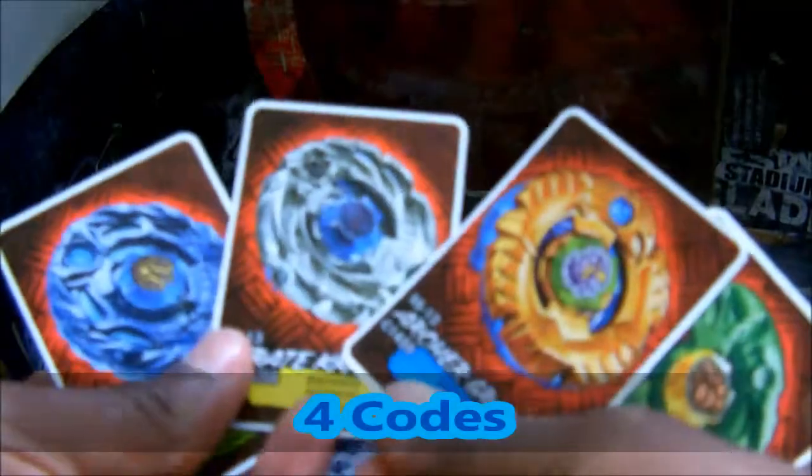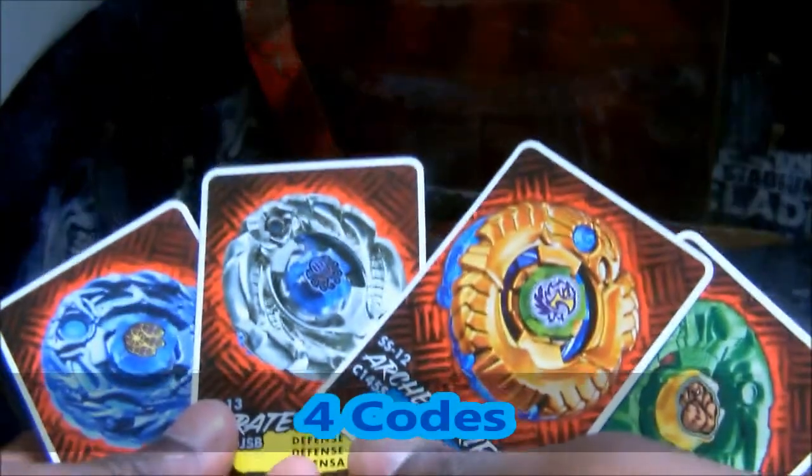Here we have the 4 nice Beyblade battle codes. Enjoy!